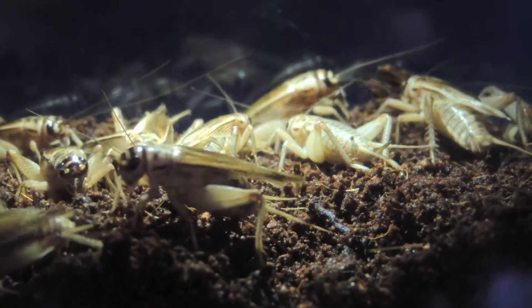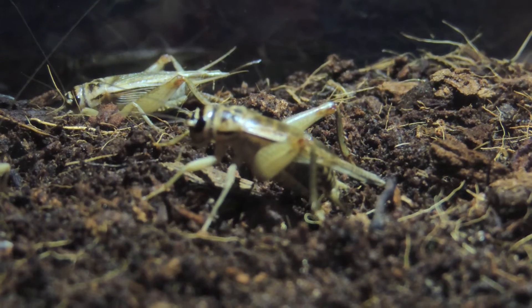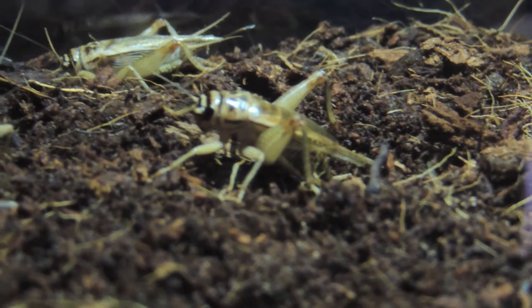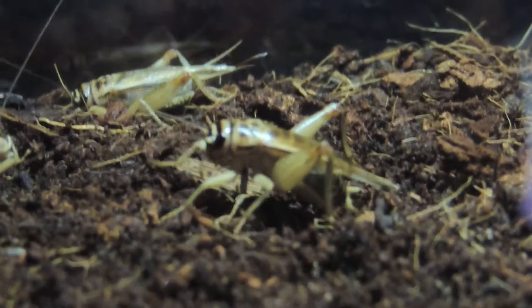I put them in a small critter keeper, filled it up about three-quarters high with a mixture of organic peat moss and eco earth. I made sure to get it really moist before I even started putting them in there.